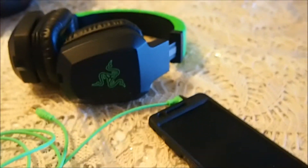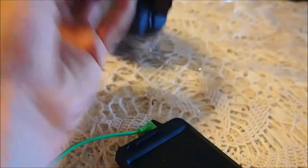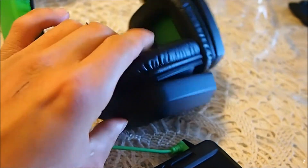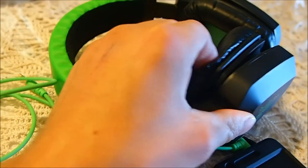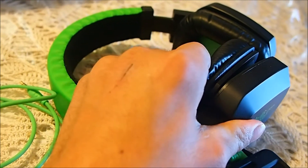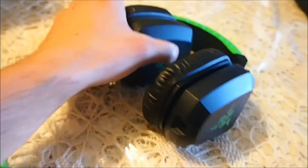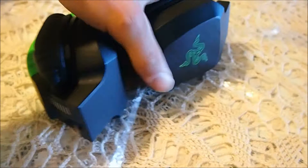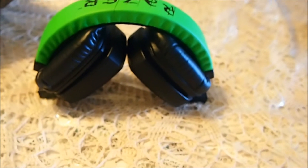I'll show you the sound quality in a minute, but I'm just going to go over and do a look at it first. The cushions are leathery. I wish they were a little bit harder though, so they don't pad down as much. But they're nice leather foams. And they fold up — I'll show you when they're folded up and how they look, and then they come off just as easy.